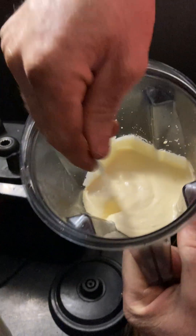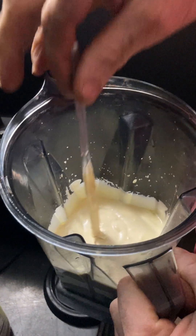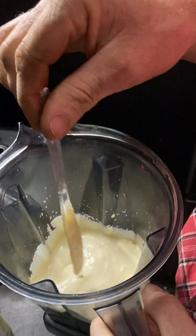And that's it. The quicker you pour it out into your container the better, because it will get harder as it cools off.